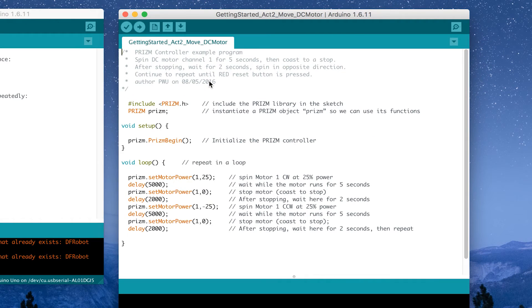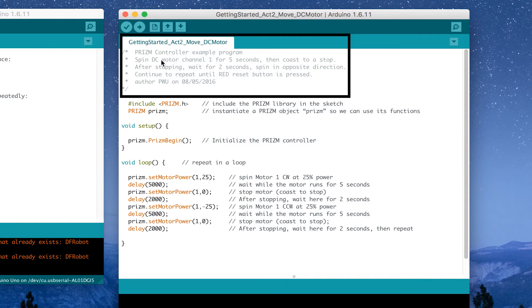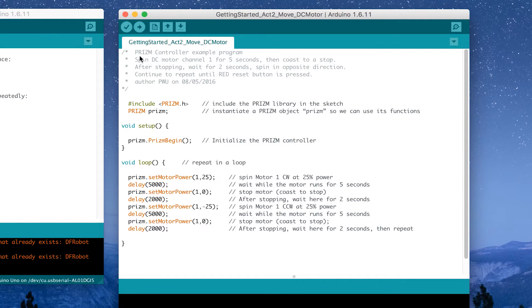The first thing to notice is at the top of your example sketch you have something called comments. Comments are meant to explain what the program's intent is. If you wrote this program yourself, you can leave notes to remind yourself later — or if someone else comes behind you, these notes explain your thought process or the expected behavior of the program.